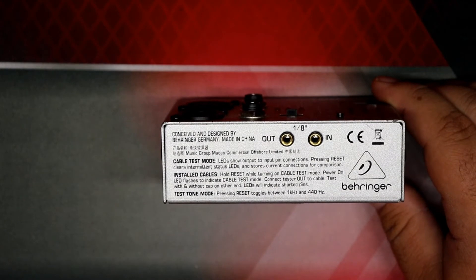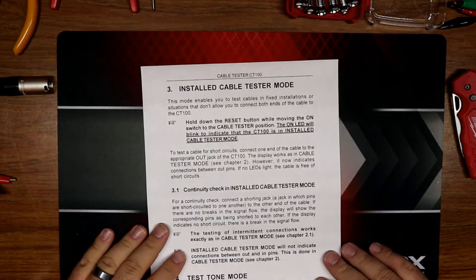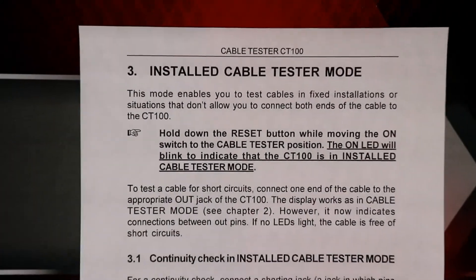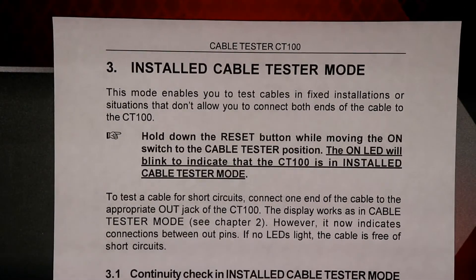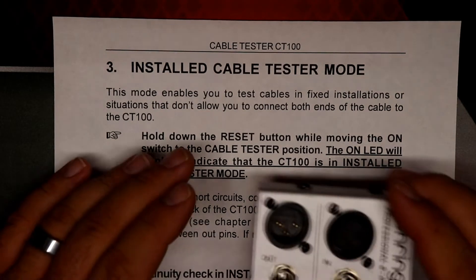I was able to dig up an older version of the manual that apparently has this mode documented. It says: 'This mode enables you to test cables in fixed installations or situations that don't allow you to connect both ends of the cable to the CT100. Hold down the reset button while moving the on switch to the cable tester position. The on LED will blink to indicate the CT100 is in installed cable tester mode.'